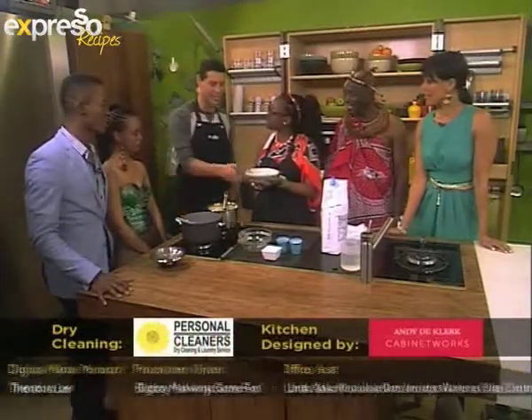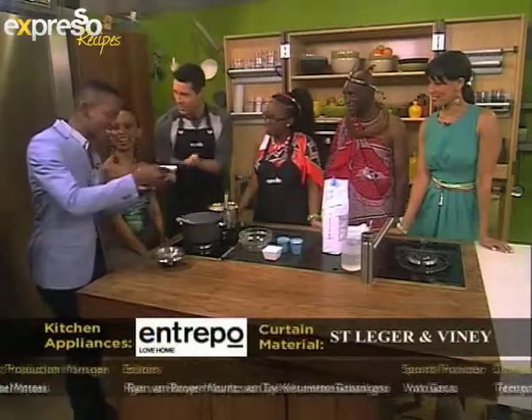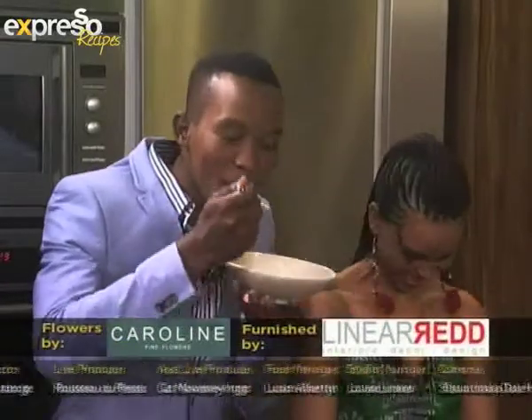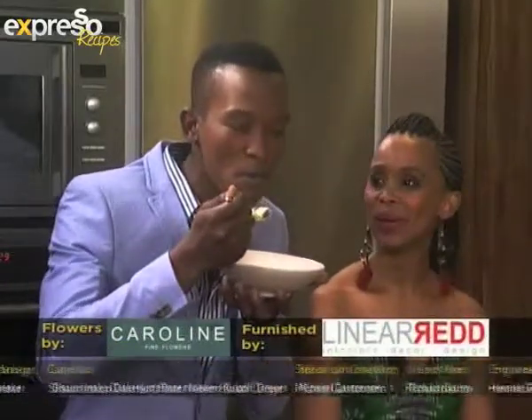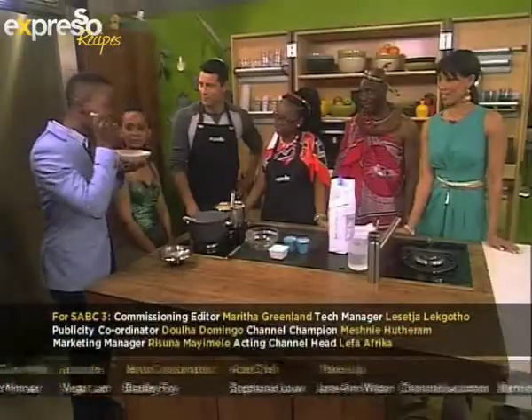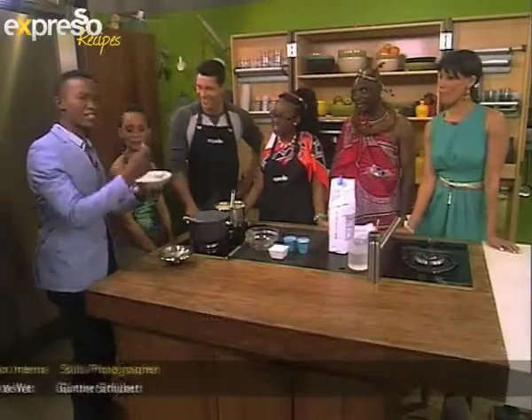That's so much fun — look at that! I want to just taste this. This is the taste of South African culture right here. Careful, it's hot. This is perfect for breakfast. Yes, this is perfect for breakfast — most important meal of the day. Give me some sugar. Give me some milk in this.